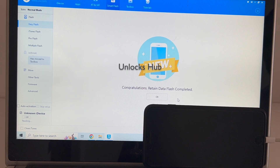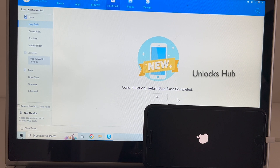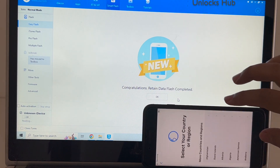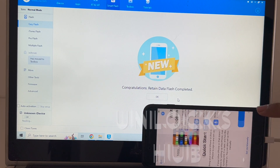The installation is completed. Wait for the phone to turn on completely. The device has now turned on. Let me just set up the phone normally.